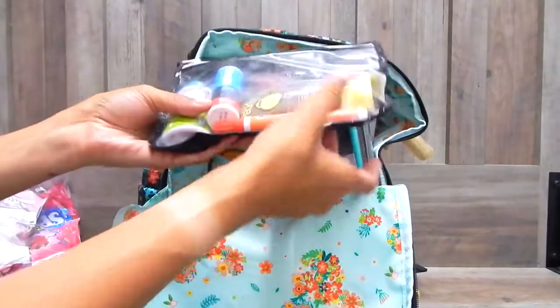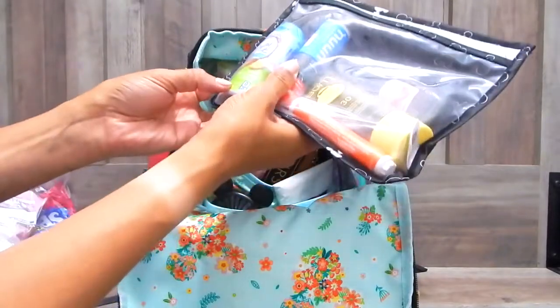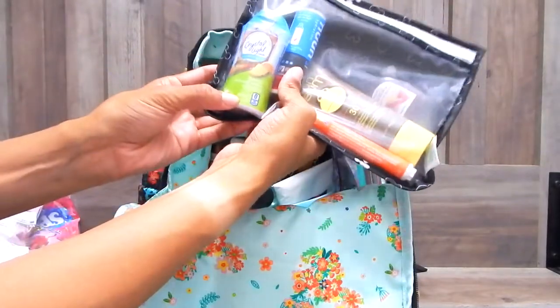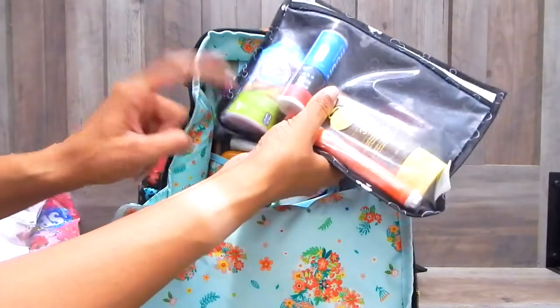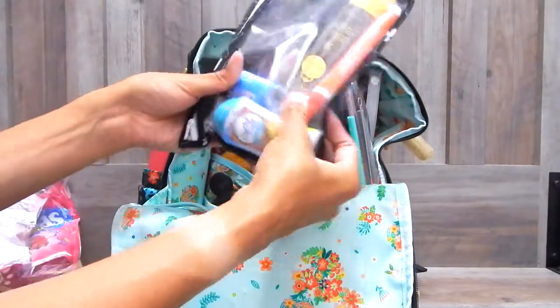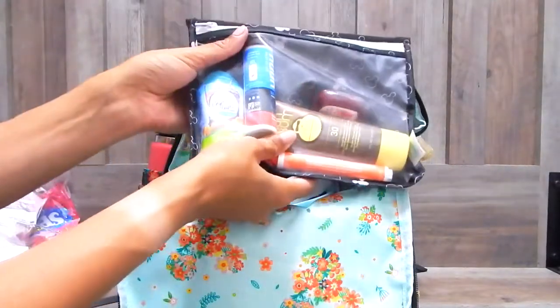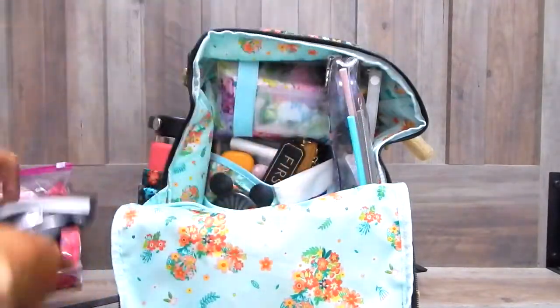I just have like a tinted sunscreen, hand sanitizer. This is a Crystal Light water flavor packet — I'm going to be bringing this with me for the first time to Disney. I thought maybe this would enable me to drink more water. I also have these new hydration little sports tablets. So a cute little TSA Disney bag.